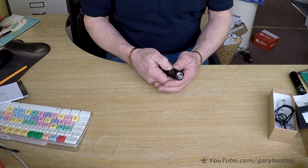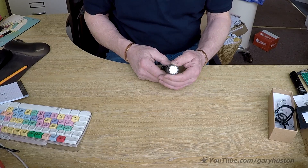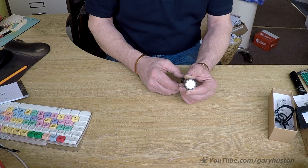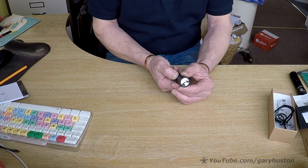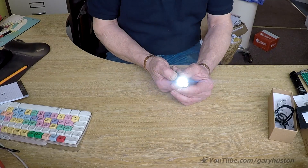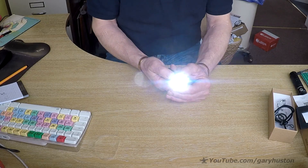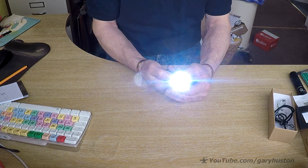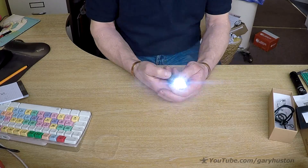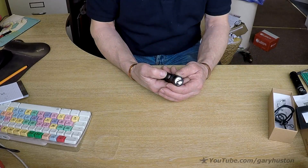You press and hold for a long press - that's the firefly mode. Once it's on, you hold the button and it will cycle through all the modes and back again. You've got low, medium, and high. When you get to high, or in any mode actually, give it a double tap and you get turbo mode, which is really quite bright. Double tap again and you get strobe, which is quite a useful mode.